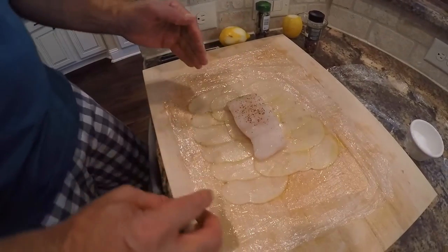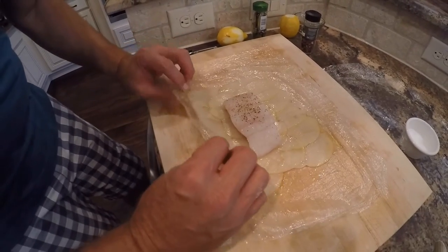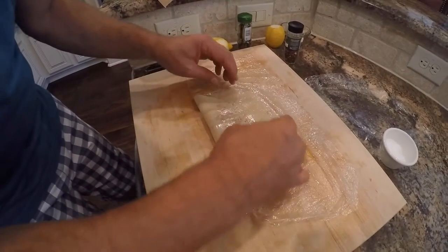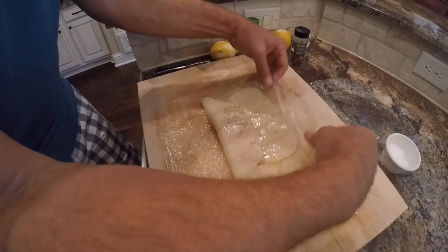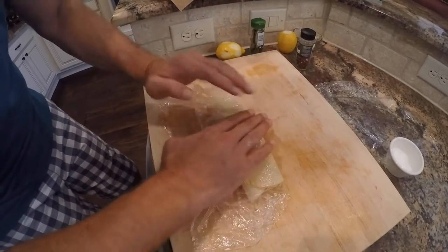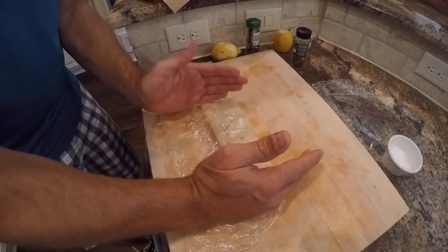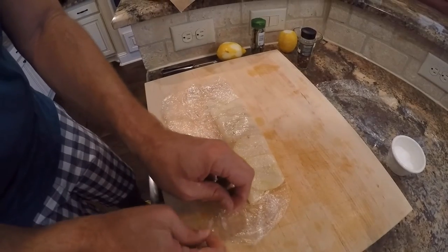If you mess up, you can pull everything back and start over. Watch this — we're going to bring this over. Remember, it's just potatoes, so go ahead and manipulate it a little bit. They're pliable, so they should stick just fine. Bring one side over, then the other, and lay it over like this. Press it down and make sure you have some overlap on the sides — that's going to give you some nice crispy potato on the side and protect the fish.